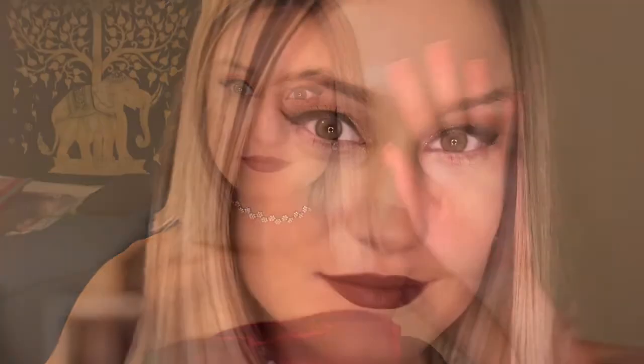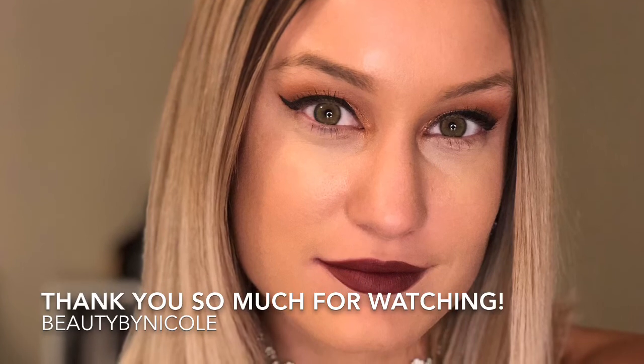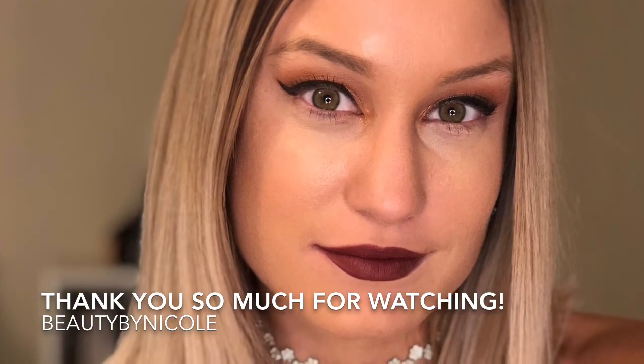And that is the completed look! Thank you so much for watching — don't forget to subscribe to my channel and like this video. Bye!